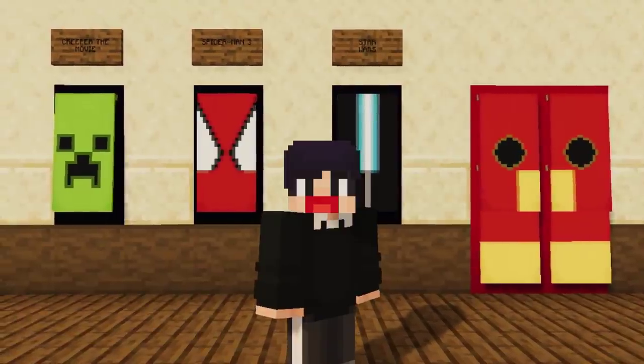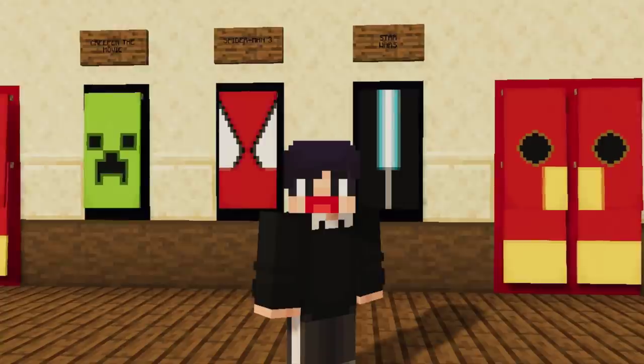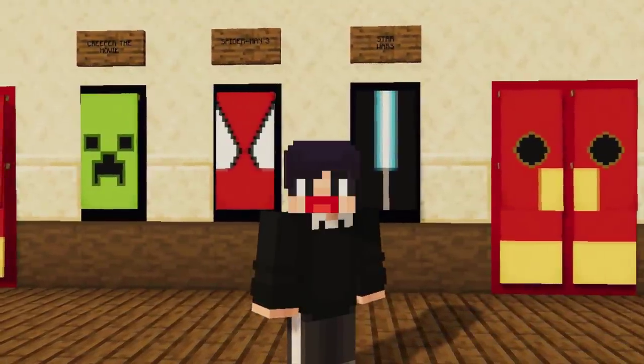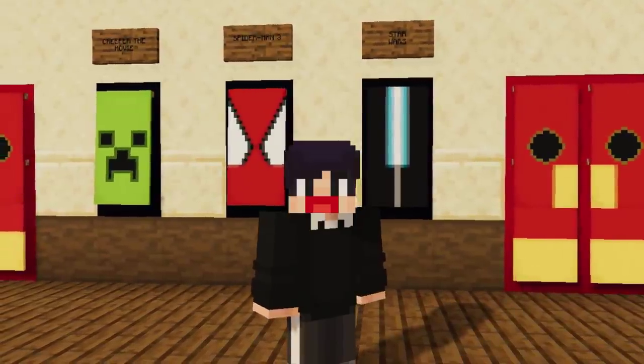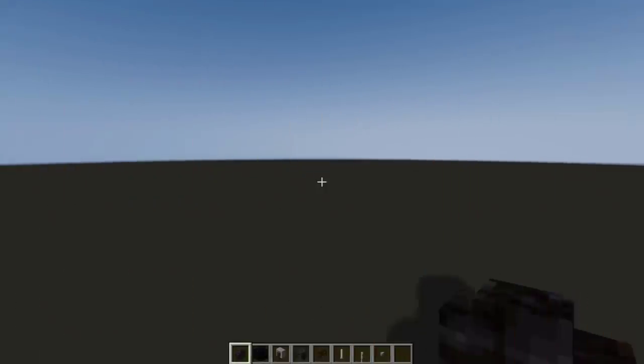Hello and welcome back to another video. For this one we're gonna be doing studio build hacks and movie build hacks along with some cinema decorations. I decided to combine them into one video since they are all connected, so enjoy the video.